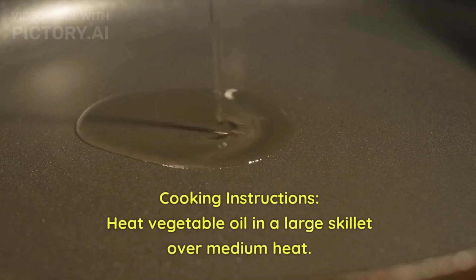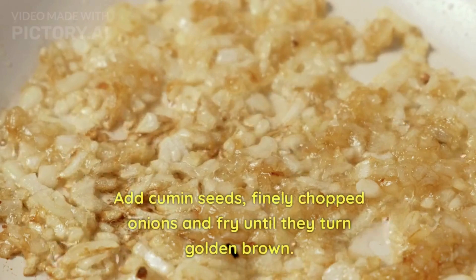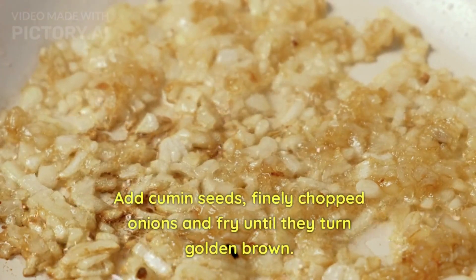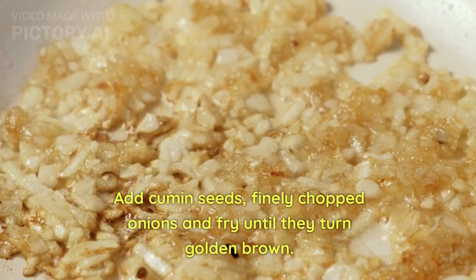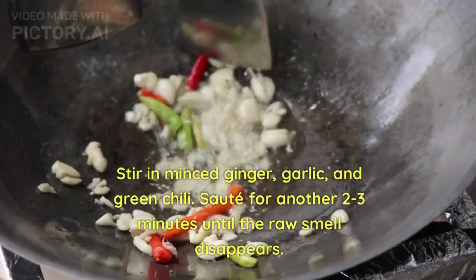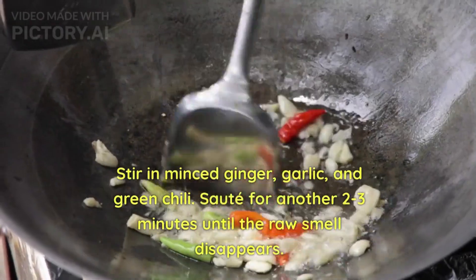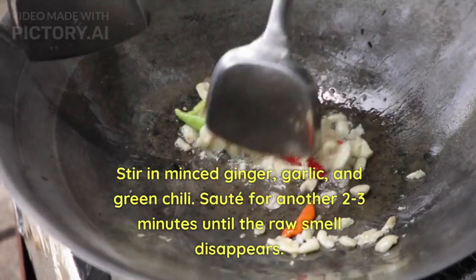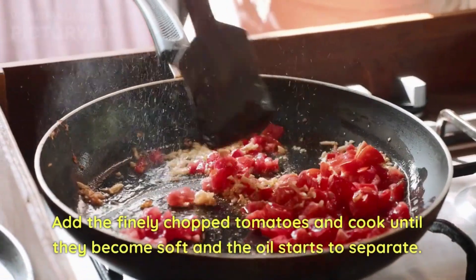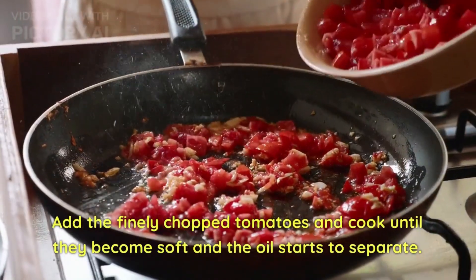Heat the vegetable oil in a large skillet, add cumin seeds and let them splutter. Add finely chopped onions and fry until they turn golden brown. Stir in minced ginger, garlic, and green chili and fry for another two to three minutes until the raw smell disappears. Add finely chopped tomatoes and cook until they become soft and the oil gets separated.